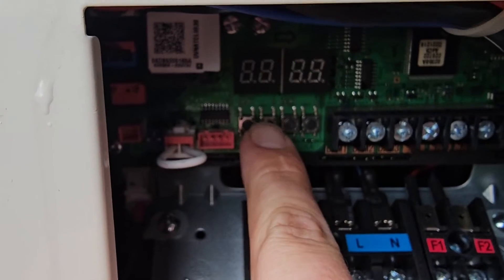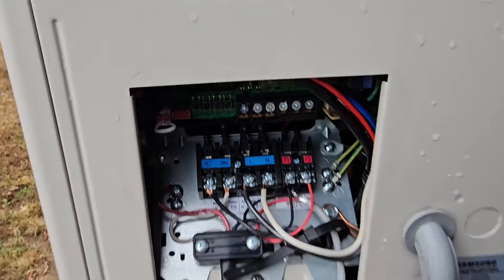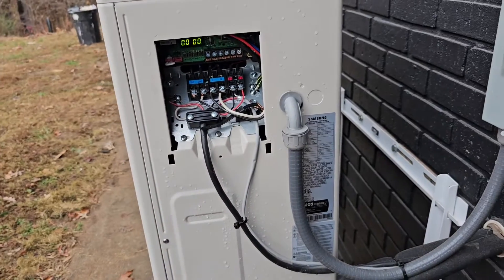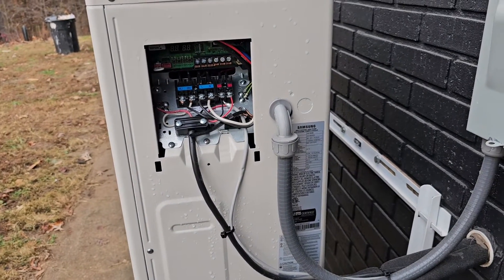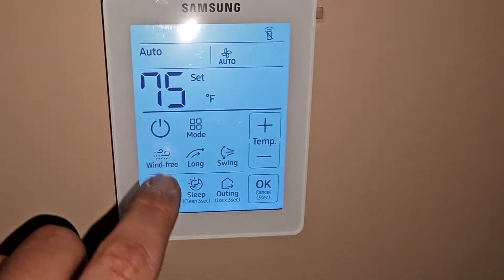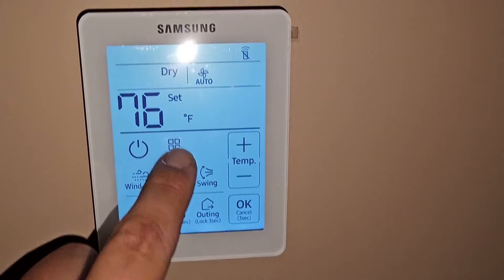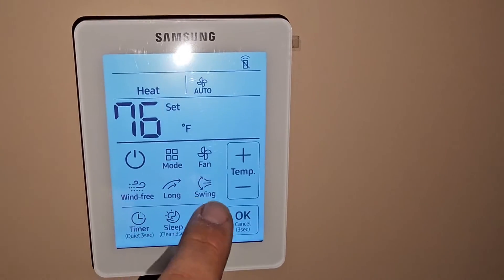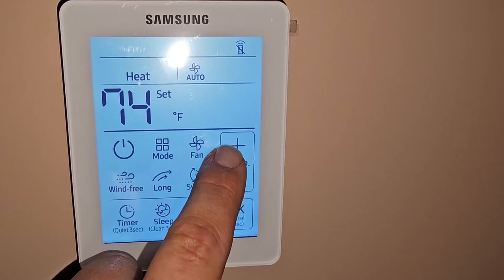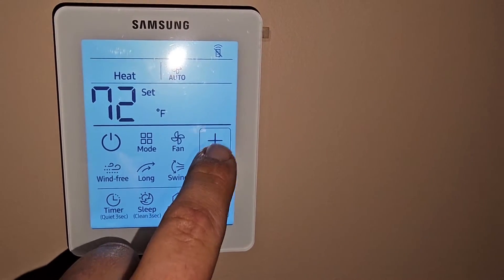So we just hit the K2 button one more time. And there it is — zero, zero, zero, zero, zero. Now we can choose between different modes: cool, dry, fan, heat. Let's set it for 72.